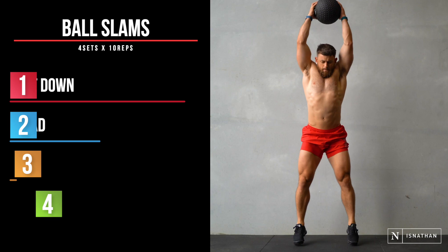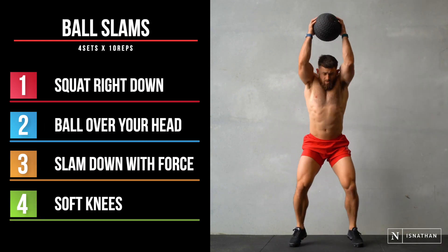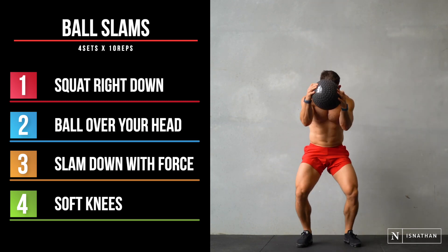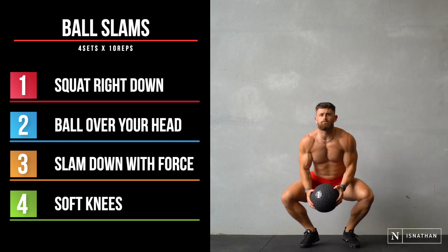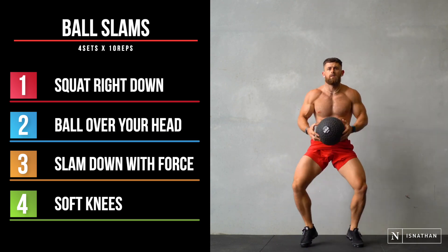As the name suggests, we're slamming the ball down. When you're squatting right down, using the legs, lifting the ball up over your head and slamming down with force. You want to keep nice soft knees, just to save injury. You're feeling this through the legs, the arms and the core.